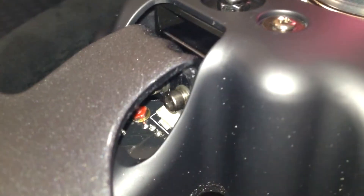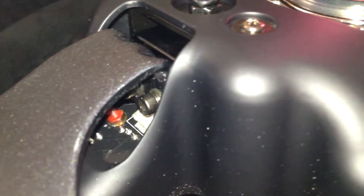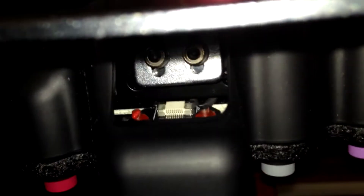First of all, there's the chip that gets in the way of the shifter. It's not hitting it, but it doesn't exactly leave any room for any adjustment.